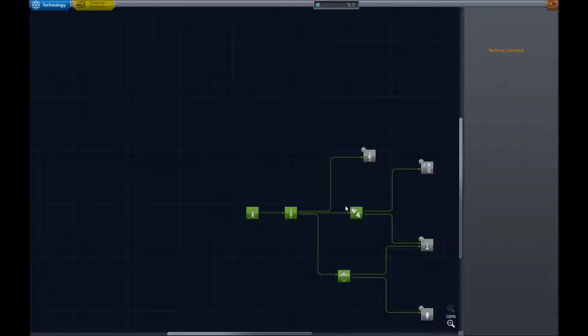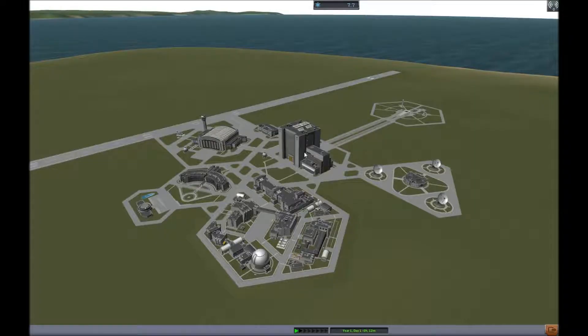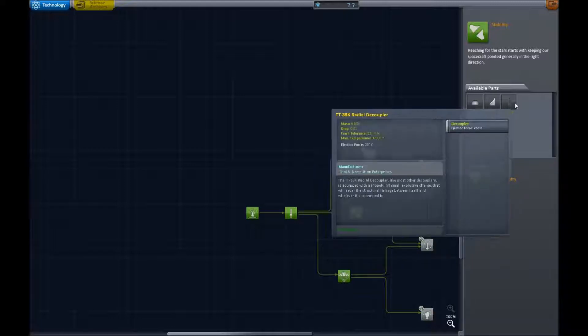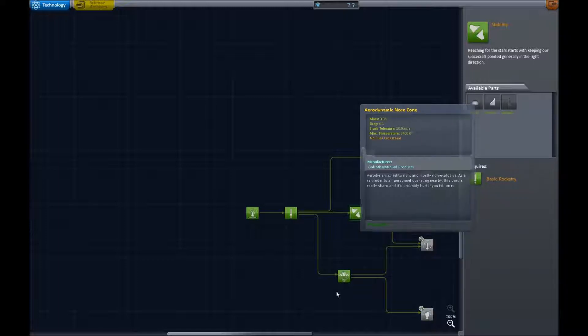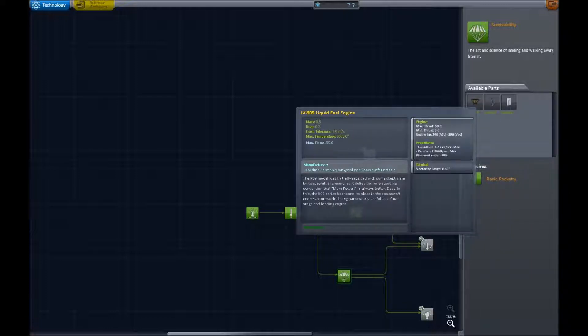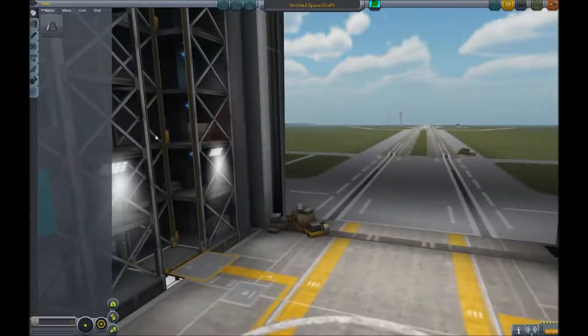Seven science — I'm guessing we can't get anything with that. But we did that at the end of the last episode. So what did we get? We got the winglets — the ones that don't turn you — the radial decouplers, the aerodynamic nose cones, the radial mount parachutes, landing legs, and a tiny engine. The Poodle — no, that's the Rockamax one. Anyway, the space travel engine, the fuel efficient engine.